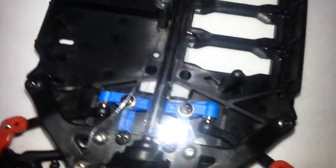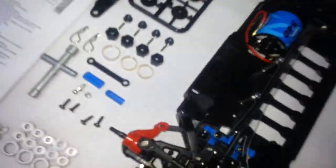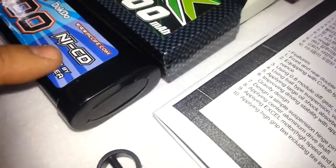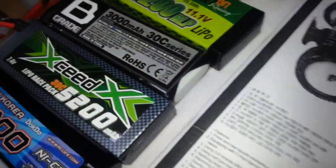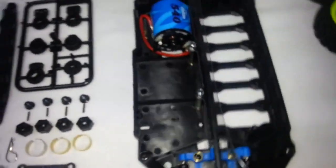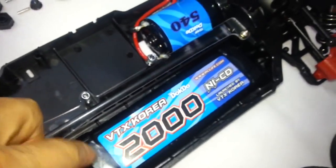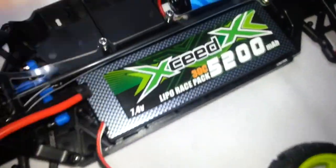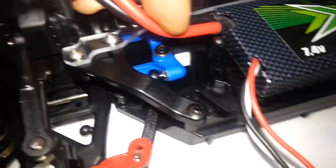배터리 수납공간에는 여러 가지 배터리가 들어갑니다. 2000mAh 라운드형 배터리가 기본으로 들어가고, 직각형 등 다양한 형태가 있습니다. 앞뒤 좌우 공간이 넉넉하게 설계되었습니다. 다만 5000mAh나 6000mAh 같이 용량이 큰 배터리를 넣으실 경우에는 위 옆에서 봤을 때 안 들어갈 수 있습니다.